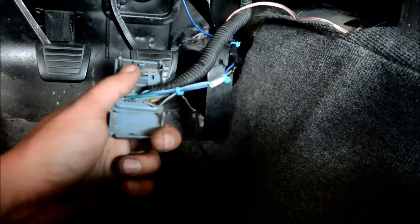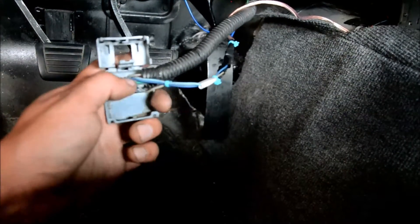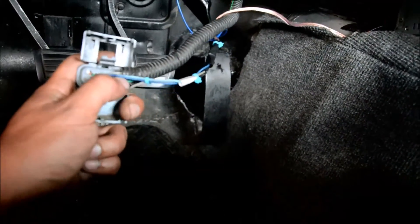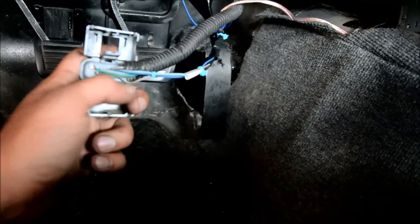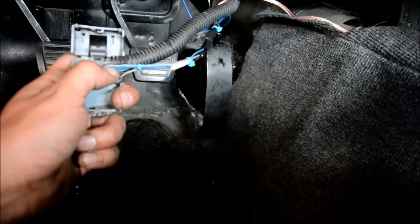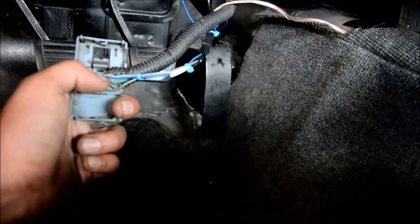The next one we're looking at is number 4, which is a dark blue wire — that is the set/coast button. The momentary button that we have next to the switch will feed a 12-volt signal to this wire after you've initiated the system with the switch and it's turned on. That will set your speed. I think it requires a minimum speed before it works, somewhere around 25 miles an hour.